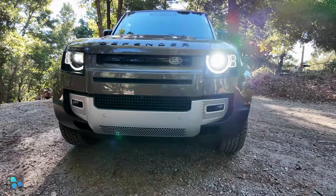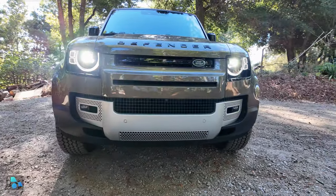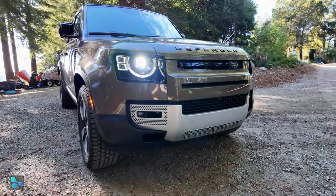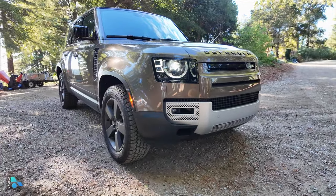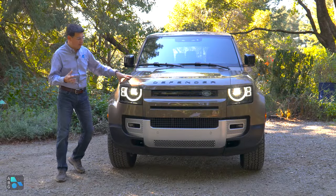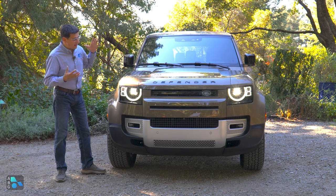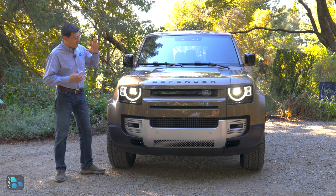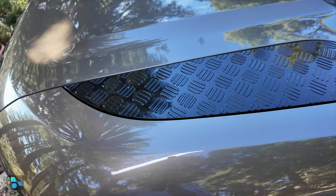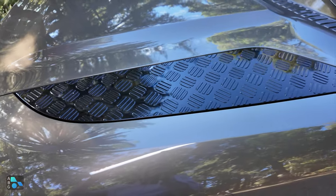Then we have the Defender 130, which is the model with a more usable third row — small third row here, bigger third row in the 130. They all share this very family look up front, which looks really good, and it's definitely one of the big reasons to get the Defender. It certainly has some homage to the original Defender lineup, but also somewhat of a concept car look on the front and on the back.